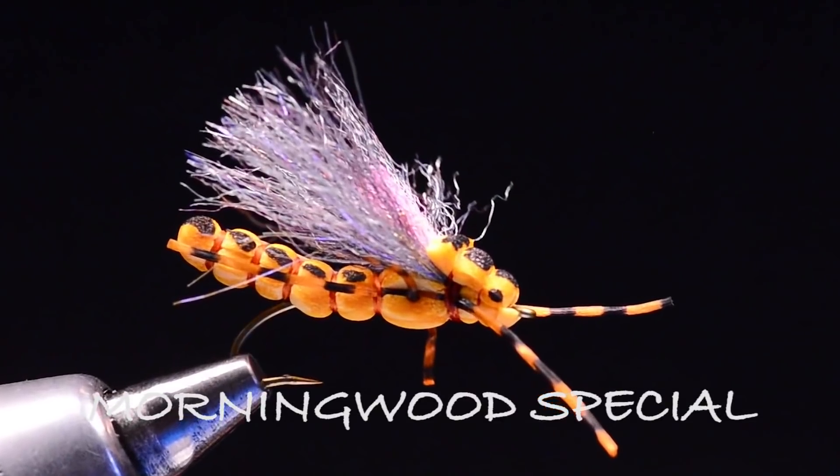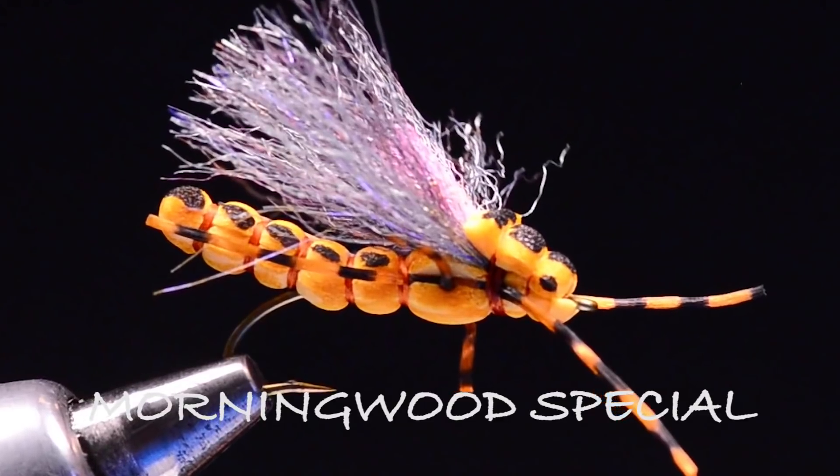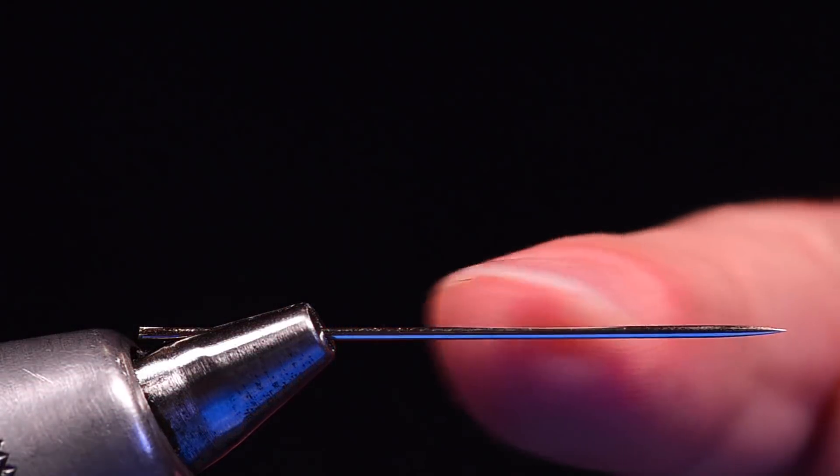I'm Charlie Craven. Today we're going to tie a fun little fly. This one is called the Morning Wood Special, and rather than starting on a hook, I'm going to start with a needle in my vise.